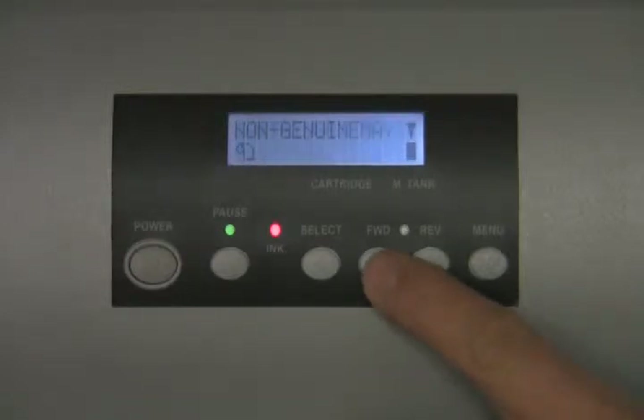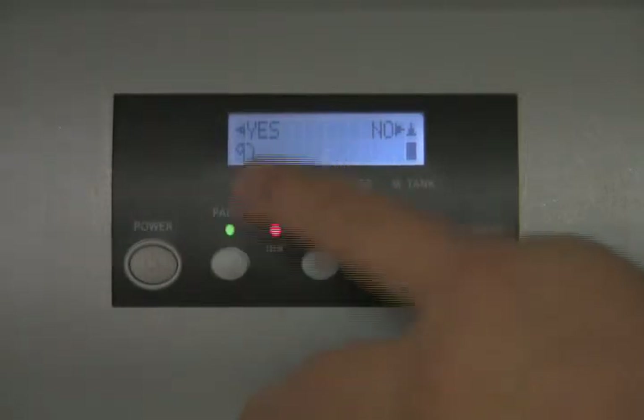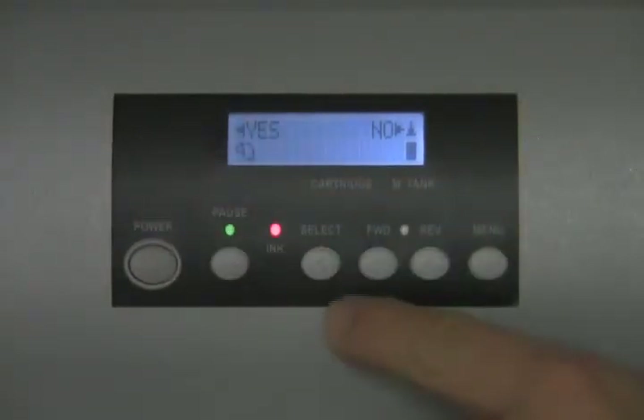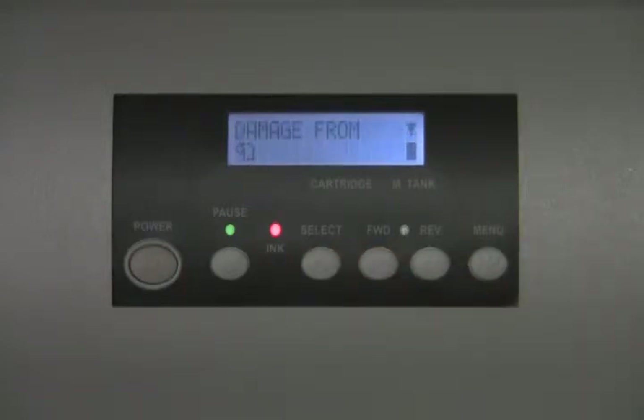You will hit the forward button five times and it will ask if you want to continue. Notice that 'yes' has a left arrow, which corresponds to the left arrow on the select button. You want to press that.